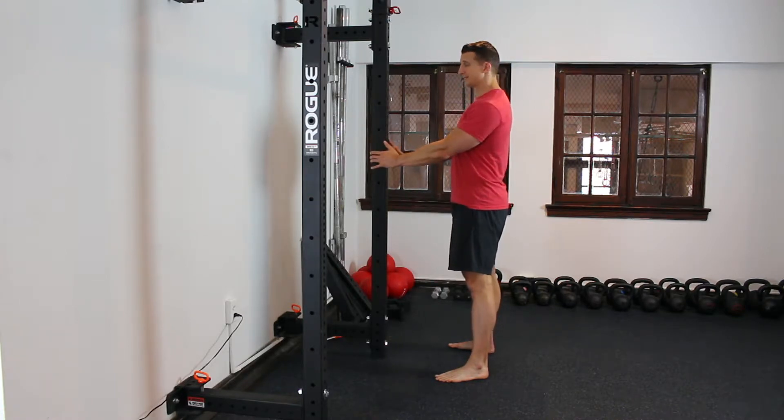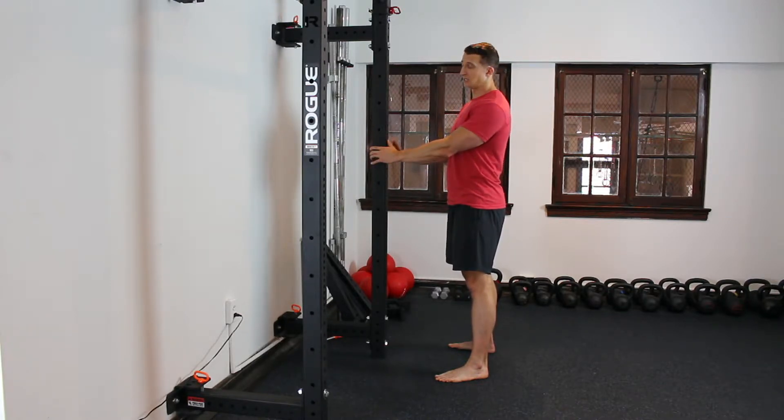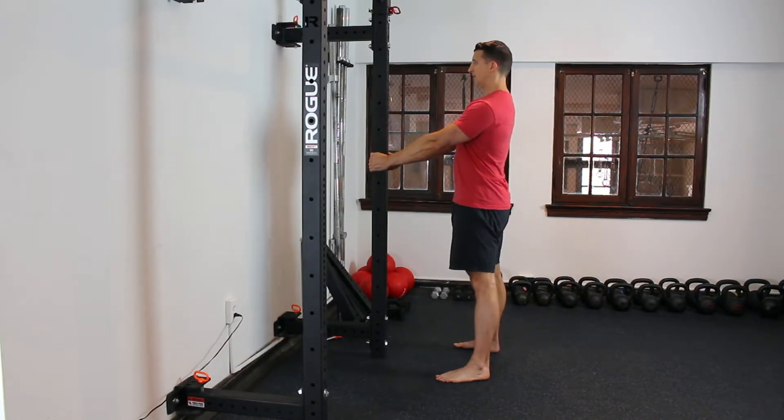Not too wide — a good squat stance, whatever feels good. You're going to start by breaking at the hips, just sending your hips backwards at first. The goal as you do this whole squat is to keep both your shins and your torso completely vertical. If you weren't holding on to a pillar, you'd fall over backwards. Nice and tall, breaking the hips.